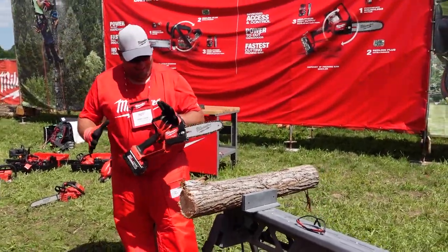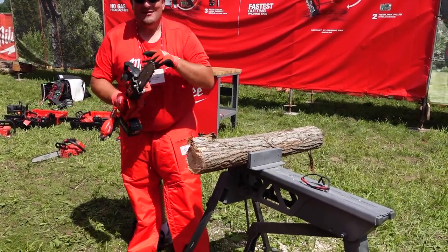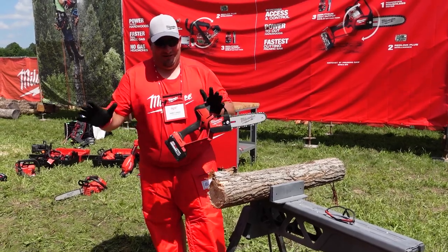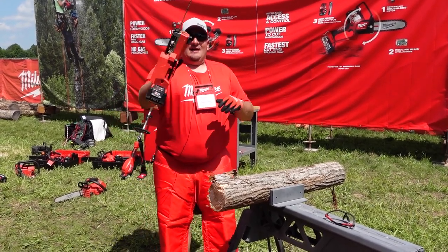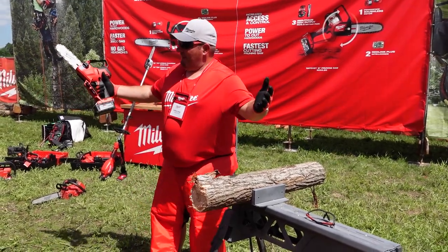You can push this thing, let me tell you. Look, you can tell I'm not a skinny guy by any means. You can push this thing and as you can tell it barely did anything to it — still cut right through it. So go check them out guys, get yours.